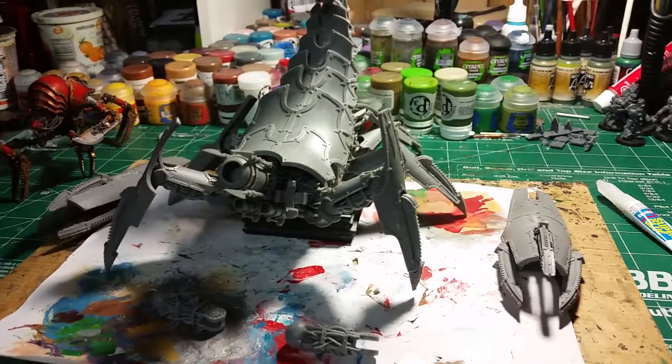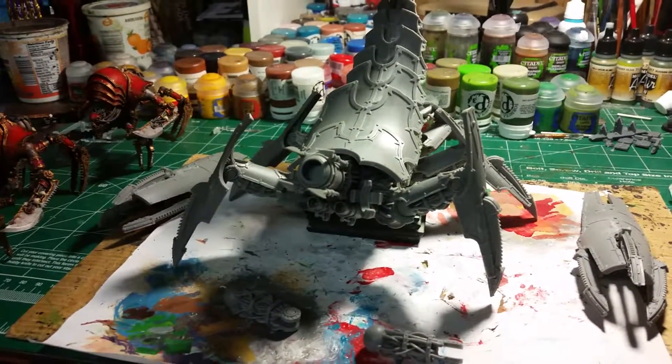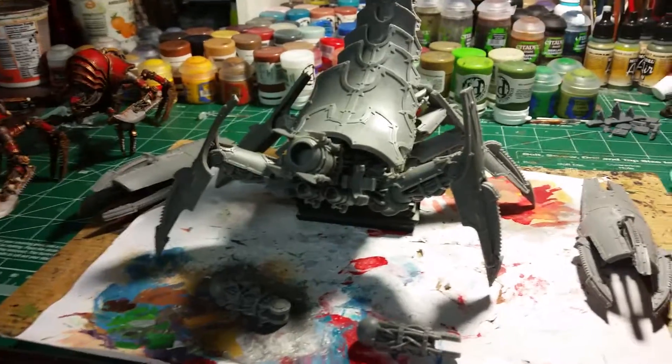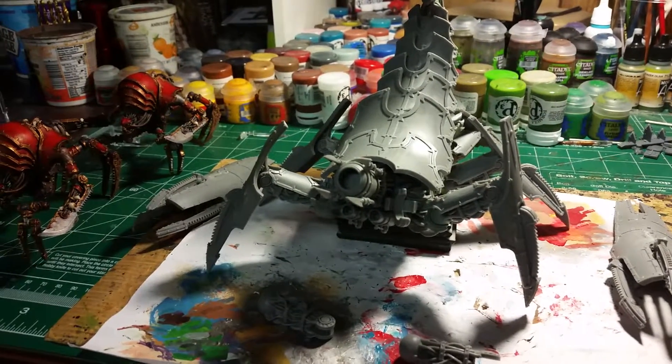This is Hawk Rex. I don't know if you can see it back there — it's midnight, time for bed, I've got to get up at 6 in the morning. This is Hawk Rex. You guys get out there, assemble something or paint something. You guys have a great day. Goodbye.